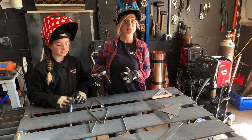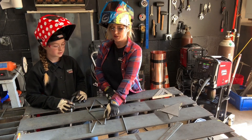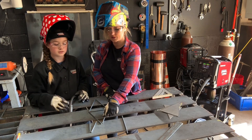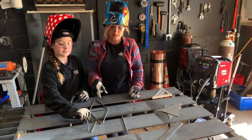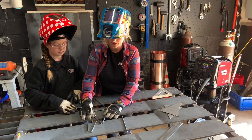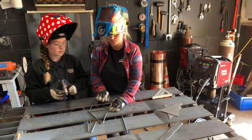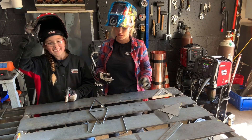Now that we have all of our pieces cut, we're ready to get this thing welded up. First, we're going to take our four eight-inch pieces and lay them out into about a diamond shape. We're going to take one of our five-inch pieces and lay that in the center of the diamond — that gives us the spacing we need. Once it's laid out, we're ready to tack it up. Briley is going to do the honor of welding this.